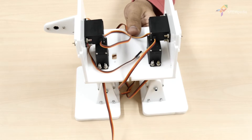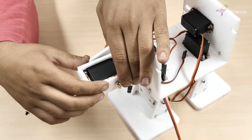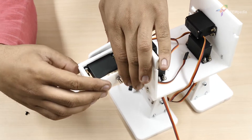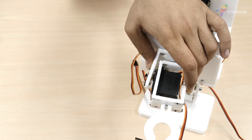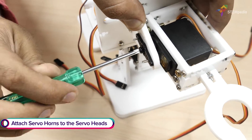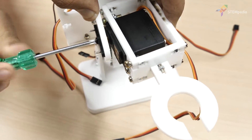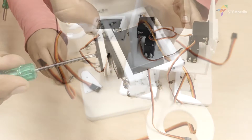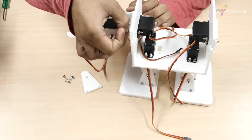Next, fix the arm assembly by attaching the servo horn to the servo head using a servo bolt. Make sure the arm is straight. Next, attach the shoulder front plate.